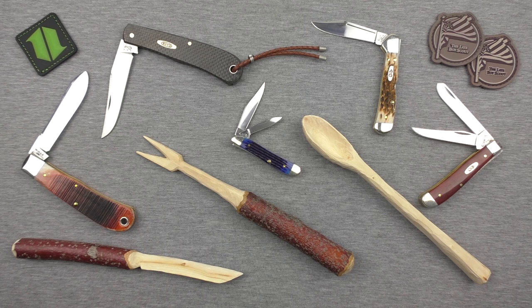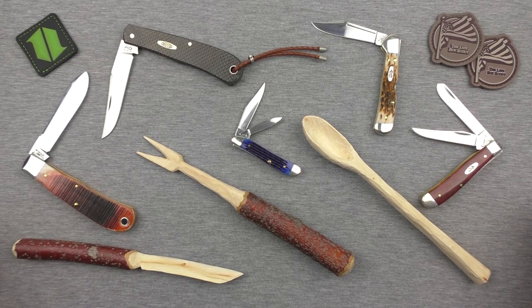Hey guys, welcome back. Thanks for tuning in to this overview and review of Case Knives. I consider Case Knives to be kind of like the gateway drug to traditional folders — they certainly were for me. We'll talk a little bit about that concept, and also how Case Knives fits in with other traditional folder brands out there.